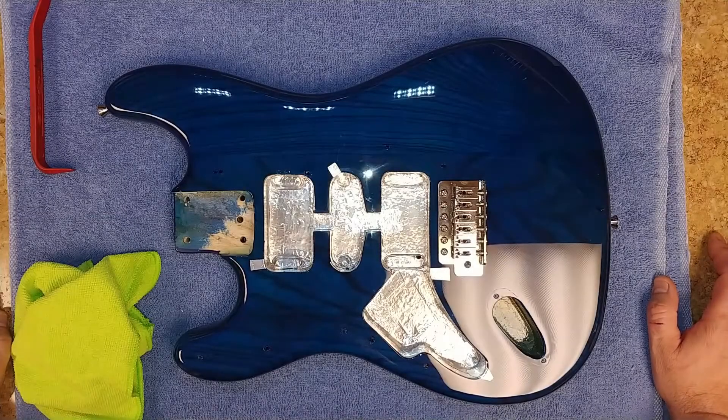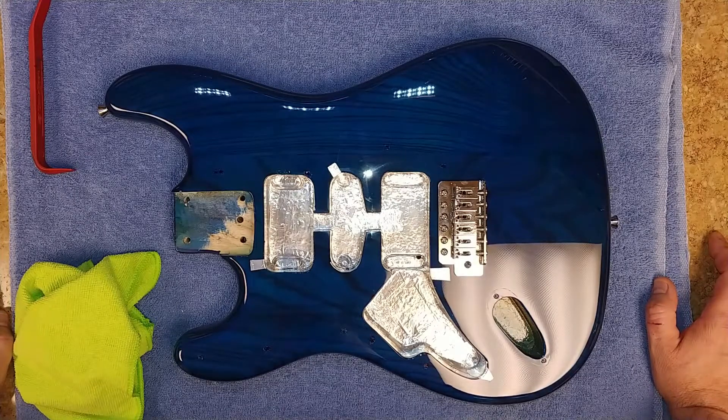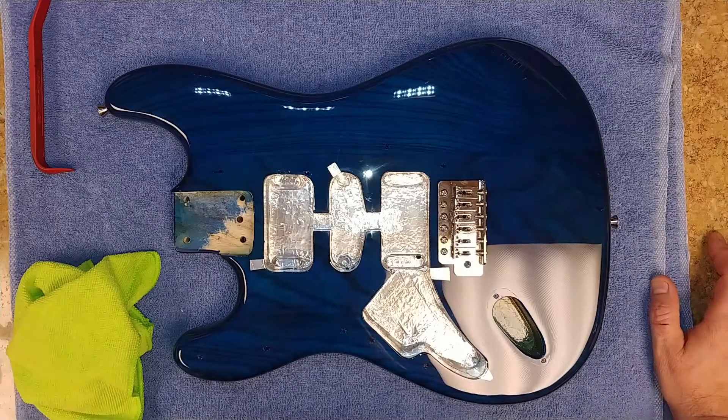Hey everybody, what's going on? Eric here, hope everyone's doing well. Back again with the SX giveaway guitar lefty, and as you can see I kind of did a little bit more work to it. I've got the shielding tape done, I've got the tremolo installed, and kind of gave it a little bit of an upgrade.